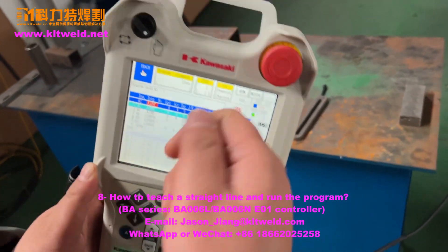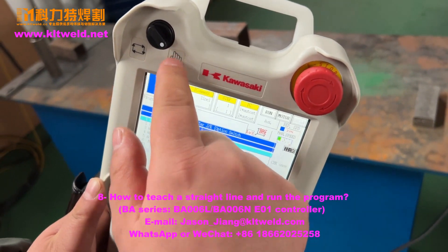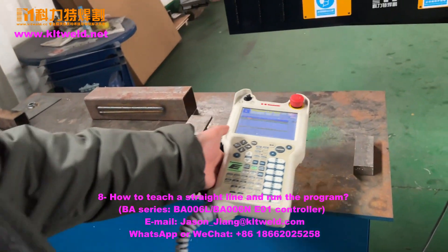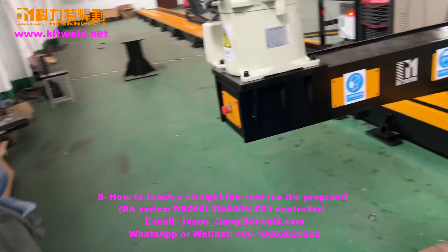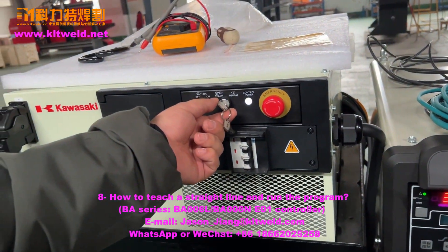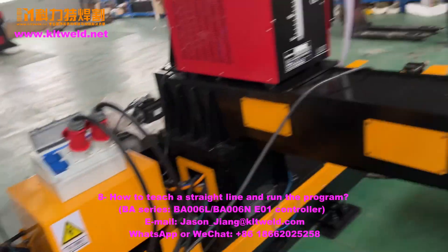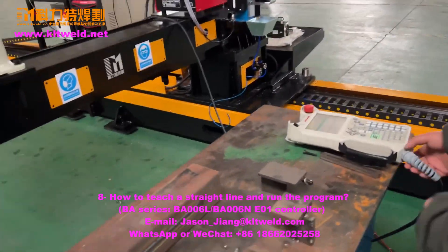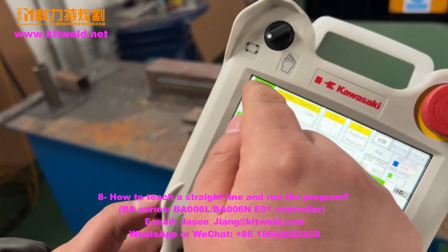And then, here is in teach mode. Must turn this to here. We must also change this one. Choose this one to here. We now do the button. Here, use the repeat.